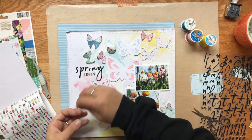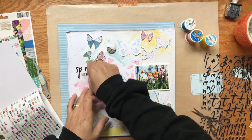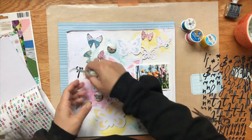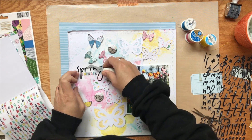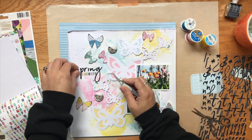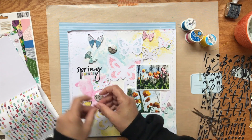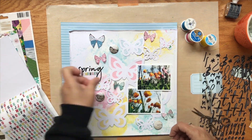Once I stop messing with the title, you're going to see me realize I should probably glue some of this down — because other than matting the white background paper with the blue striped paper, I have glued nothing. As soon as I get this title figured out, I decide I'm going to start gluing things down.